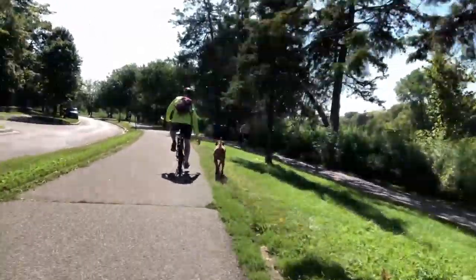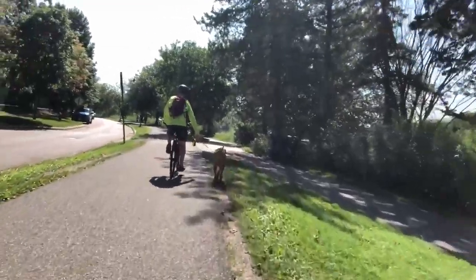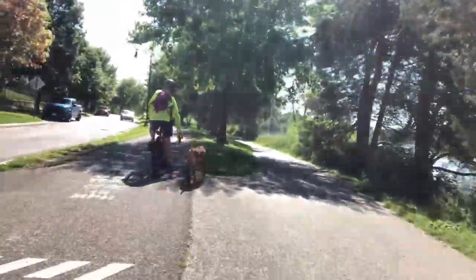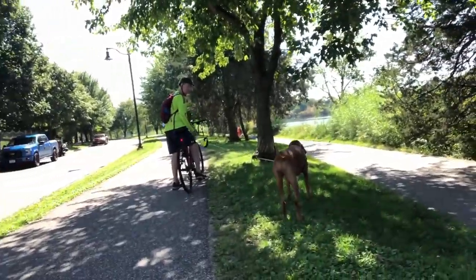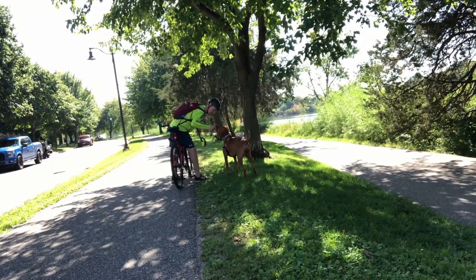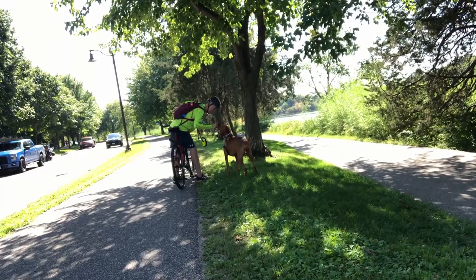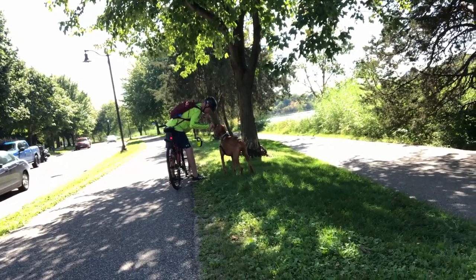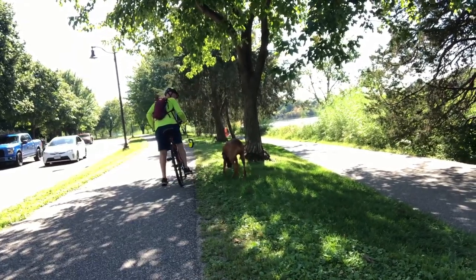I grab the leash again approaching a spot where ducks like to hang out — there's a lot of duck scent. He often wanders across the path here, and since the pedestrian path runs right next to us at this point, he could block it entirely. I hold the leash to prevent that. This is also a spot where he likes to stop, so we take the opportunity to give him some water on this hot day.